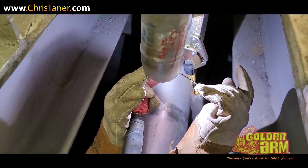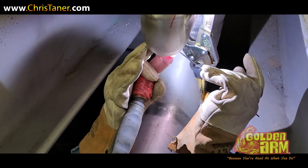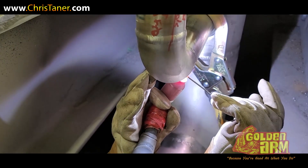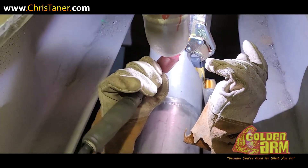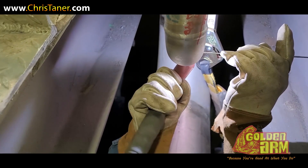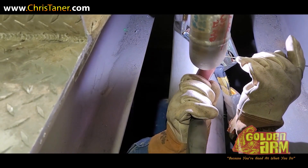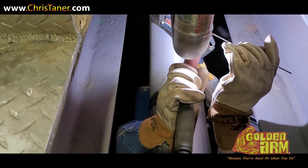You can't always walk the cup — you've got a free hand too sometimes. Switching it up. Let's go.